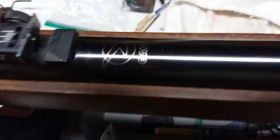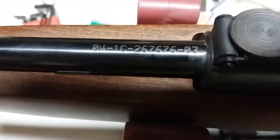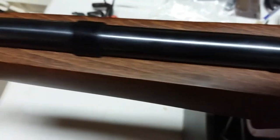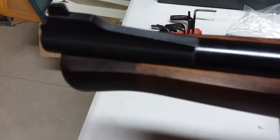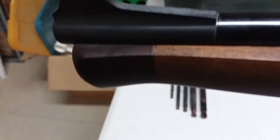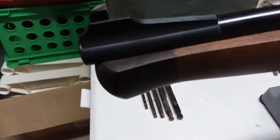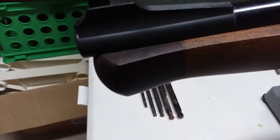It is a beautiful wood stock that runs the full length of the rifle. The front piece is actually added — that's some kind of rosewood or something that was added to the end of the stock.